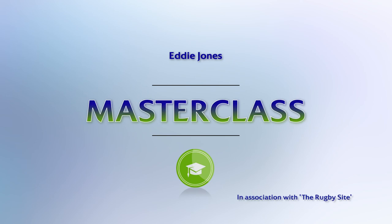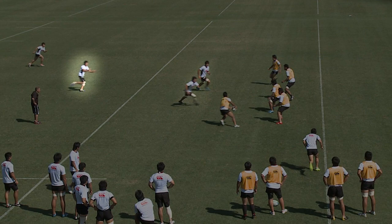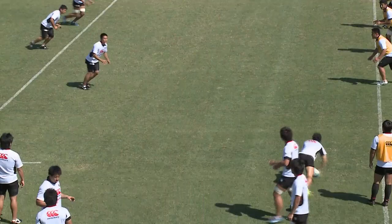Masterclass, in association with TheRugbySite.com. Hi fellow coaches, today we're going to look at a tack off 10. So we're going to put two back rows — our best ball carrier is always off 10 — and then we're going to have an outside option off 10. What we're doing is creating a shape which we call a triangle off 10, that gives us potentially always three options, and the fourth option being the 10 himself.